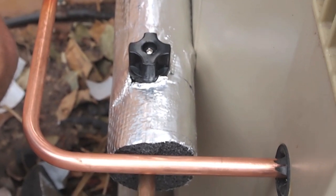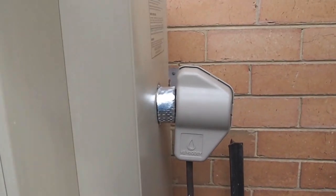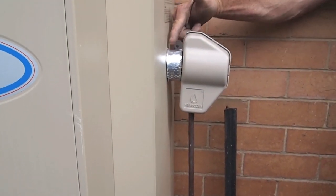Insulating the non-return valve and the hot water system valve is very important for the best results.